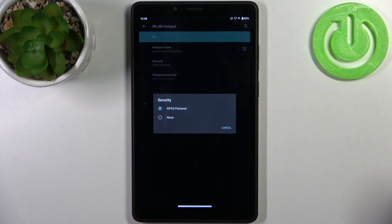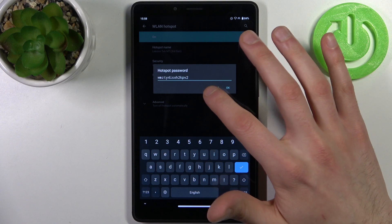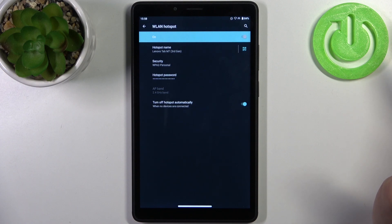So WPA2 requires a password, while None means no password. Here you can change the hotspot password. In Advanced, you can also set it to turn off automatically when no devices are connected.